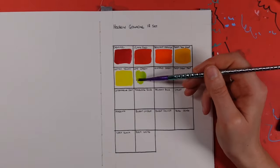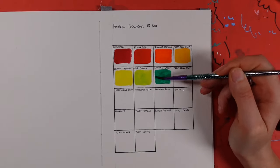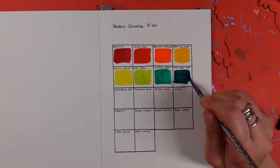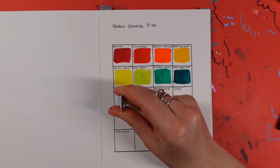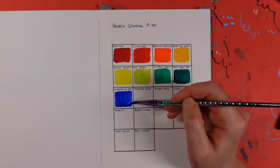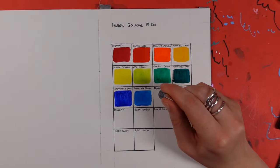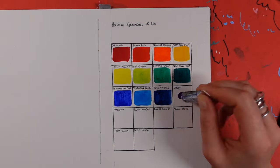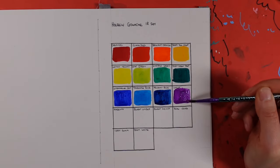Let me run through the colors we have: carmine, flame red, brilliant orange, permanent yellow deep, lemon yellow, leaf green, emerald green, permanent green deep, ultramarine deep, turquoise blue, Prussian blue, violet, magenta, burnt umber, burnt sienna, yellow ochre, ivory black, and permanent white. I think there's a really good balance of primaries and secondaries, as well as a few tertiary colors with the burnt umber and burnt siennas for those earthier tones. It's a good beginner set.